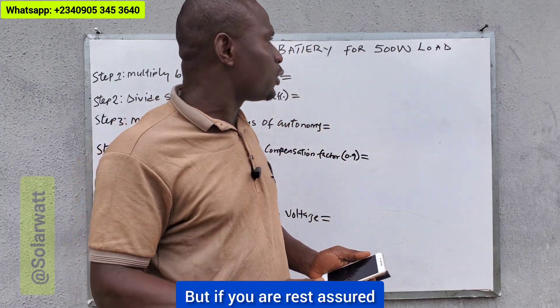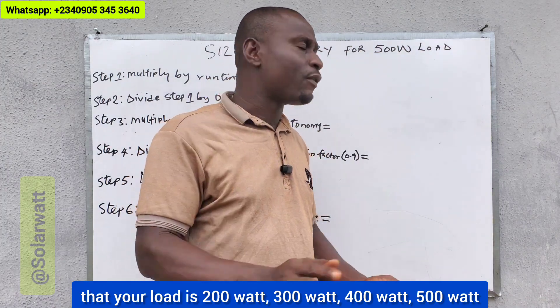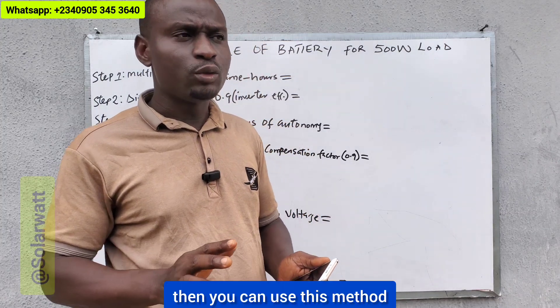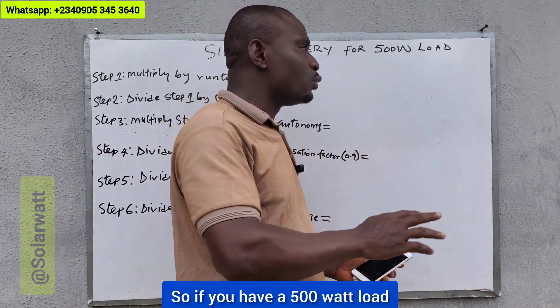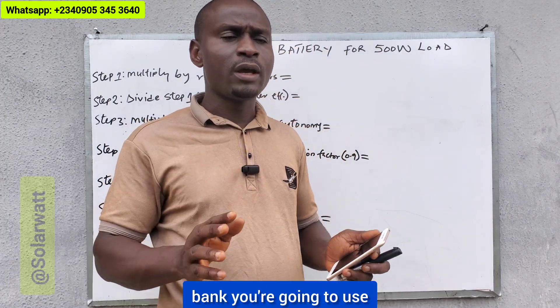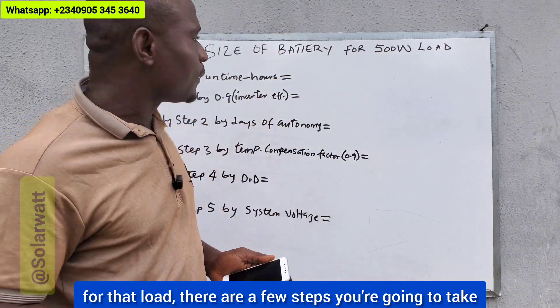But if you are rest assured that you have a total power rating of 500 watts and you are going to use that complete 500 watts for maybe three, four, or five hours, then you can use this method. If you are not sure of the number of hours for individual loads — some maybe three hours, some two hours, some 30 minutes — then summing up the total wattage and multiplying by runtime hours may give you a wrong calculation and lead you to oversizing the solar power system.